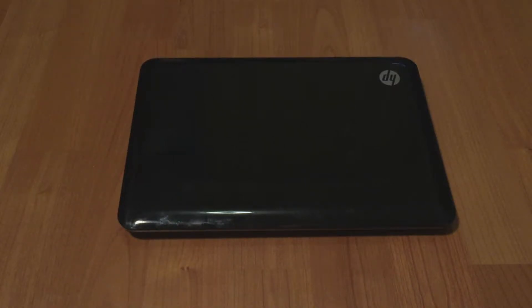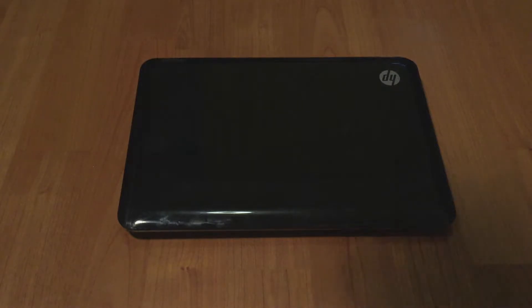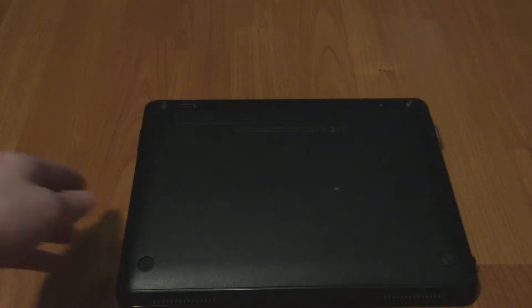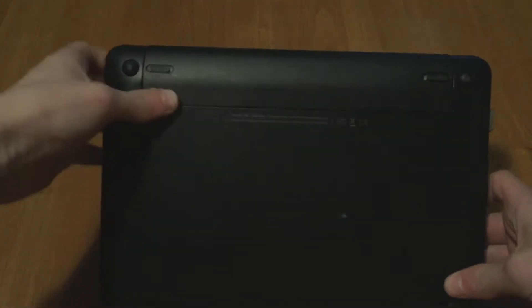Hi everyone, welcome to this new video. Today I'll show you how to tear down and reassemble the HP Mini 110 netbook. Turn the laptop around and on the back you'll find on the battery two switches.